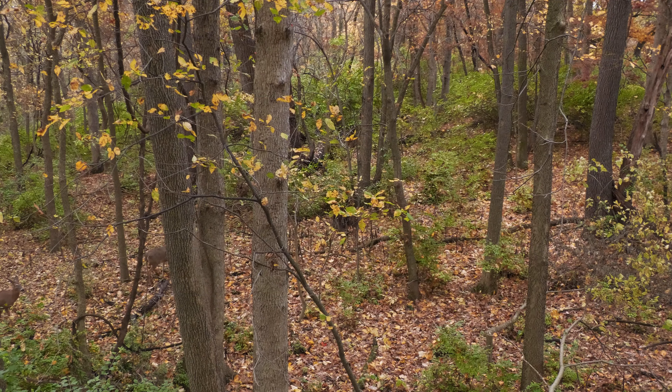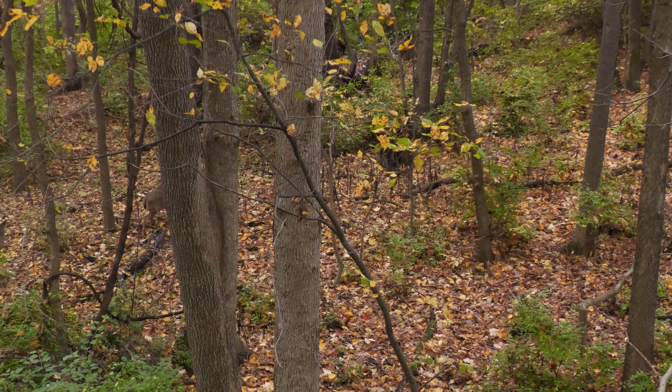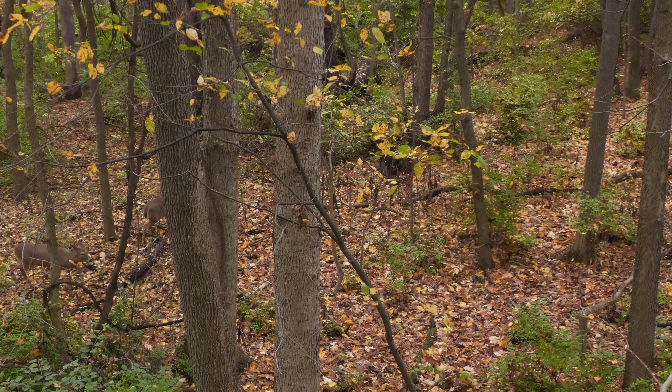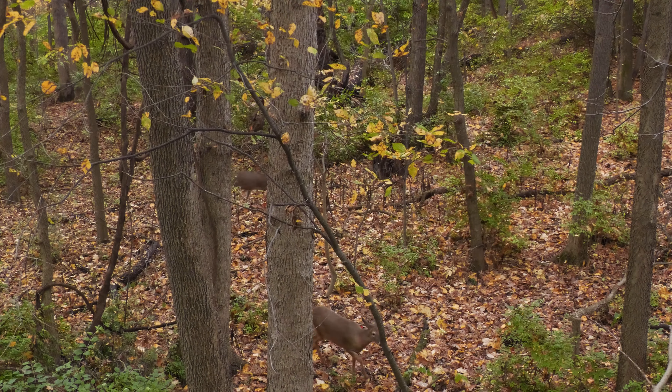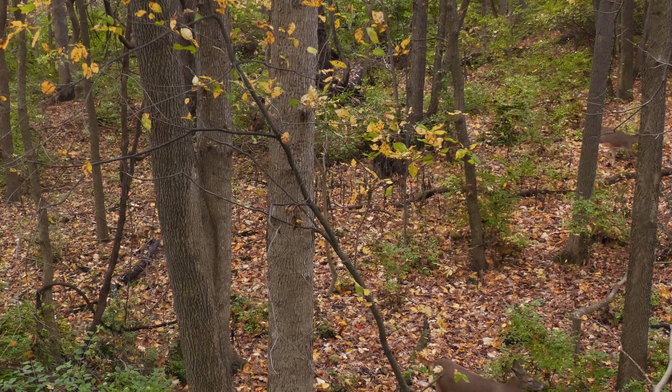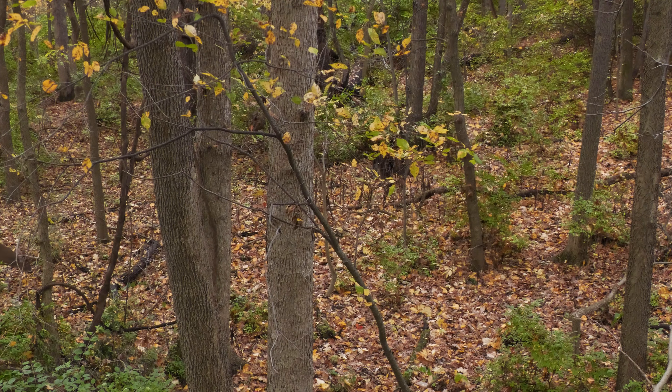Mostly what I'm looking for are transition routes and areas that deer tend to use, especially during the pre-rut phase when bucks are checking on does — scent-checking downwind or even up inside bedding areas. If I'm going to put a mock scrape in that area, it needs to be a spot where I can key in on a big buck.